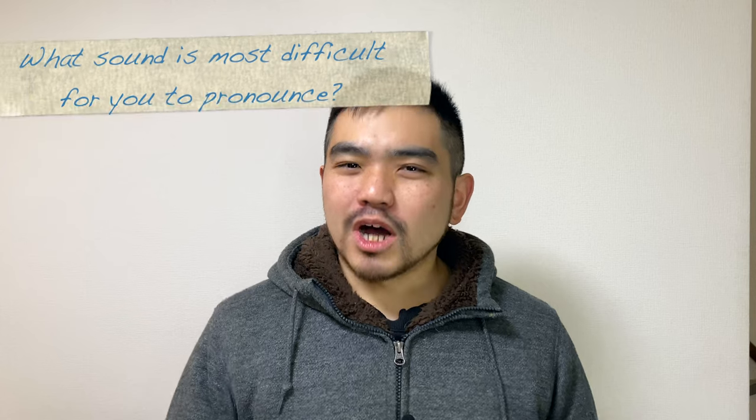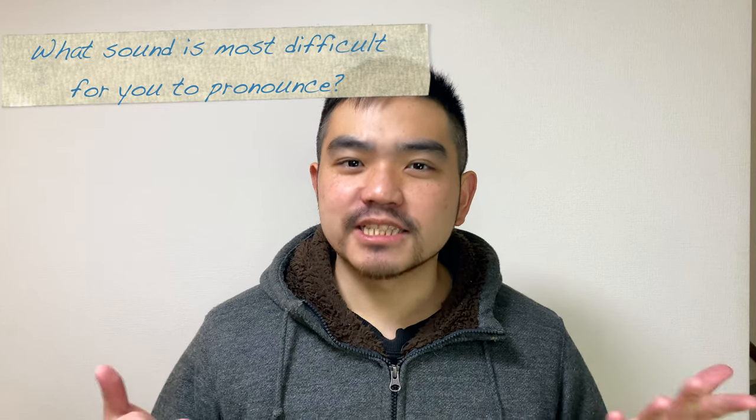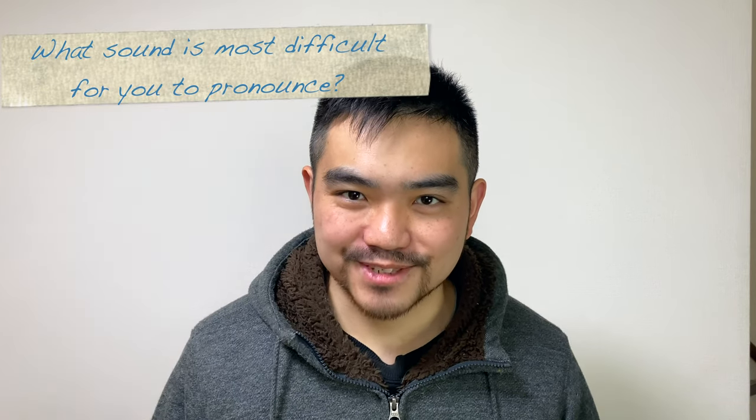Alright, here's the question of today: what sound is most difficult for you to pronounce? Let me know in the comments below. Thanks for watching and I will see you in the next video. Arigato.